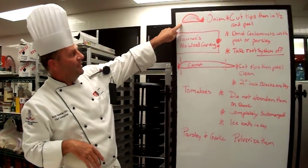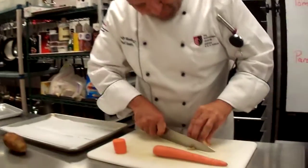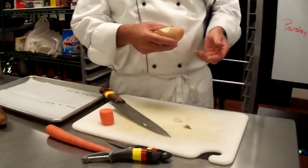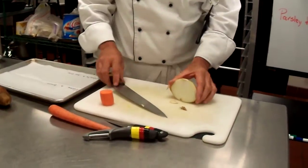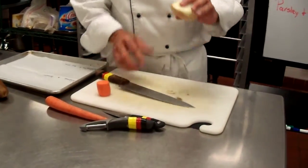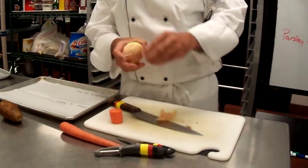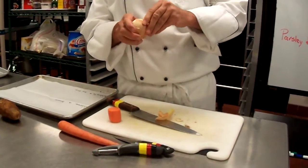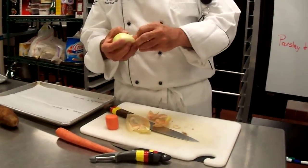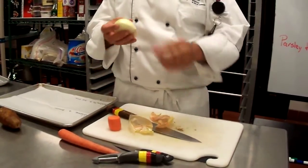First of all, you cut the tips off the onion. If this onion was whole, you cut the tip off, cut the other tip off, and then you peel your onion. Cut it in half, and when you cut it in half, make sure you're looking at the root system. Then you relieve the surface tension of the peel, and the peel's going to come off nice and easy. If you're not doing the onion this way and being practical about it, and you're leaving the root system on your onion while you're cutting it, you're not following the rules.